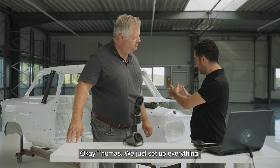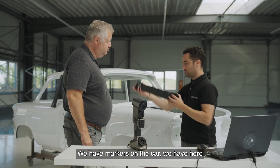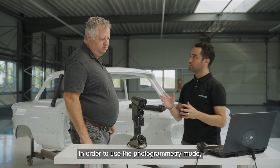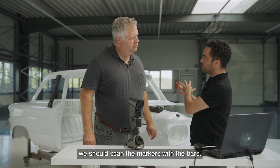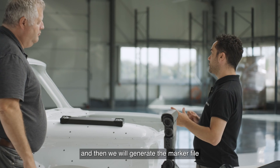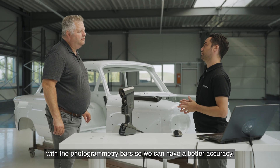Thomas, we just set up everything. We have the markers in the car and the photogrammetry bars. In order to use the photogrammetry mode, we should scan the markers with the bars, then optimize the file, and then generate the marker file with the photogrammetry bars so we can have better accuracy.